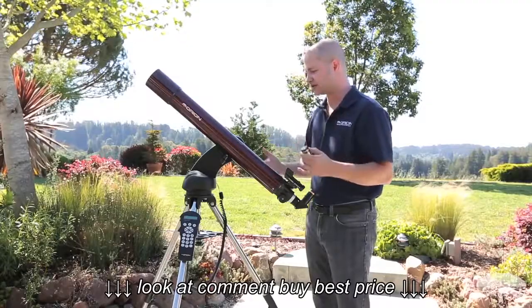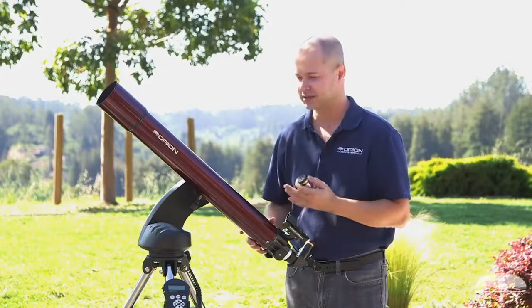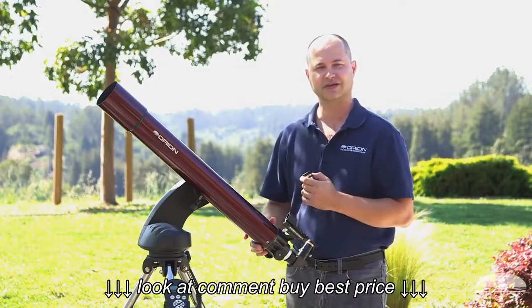So overall, a very nice telescope for the family — easy to use, moon, planets, some brighter deep sky objects. The Orion Starseeker 4 80 millimeter refractor. Thank you very much. Clear skies.